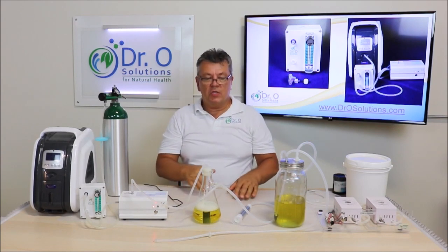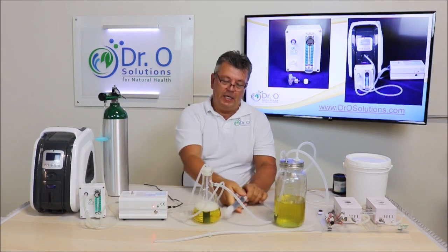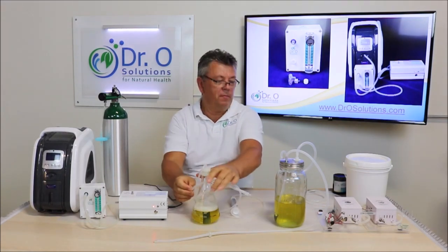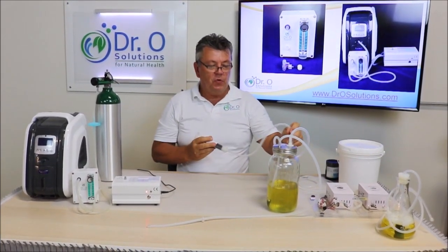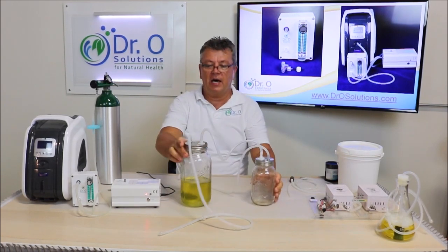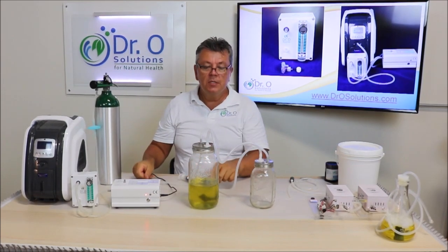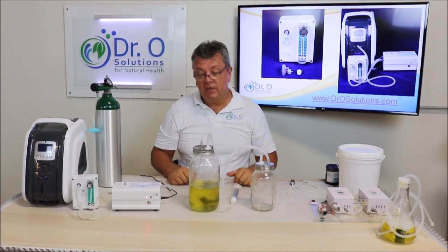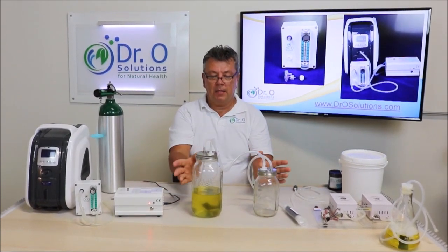Now let me show you how to ozonate oil fully. I'll disconnect this and show you how to connect the oil ozonation kit. Another option is the oil ozonation kit in a half-gallon container using mason jars. We do not supply mason jars — they're available at any grocery or hardware store.